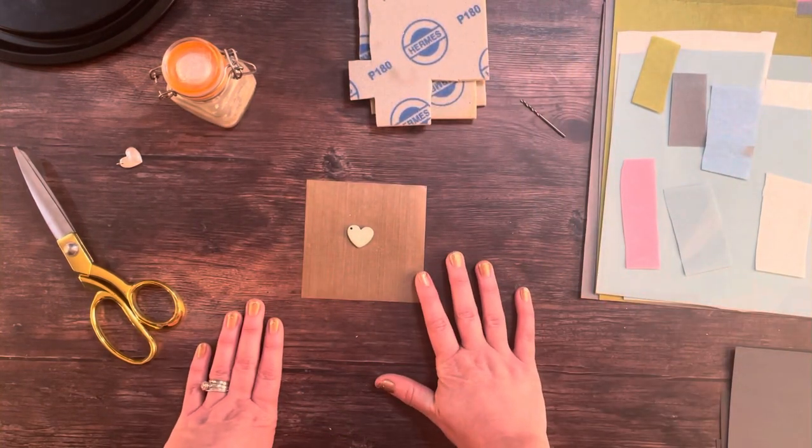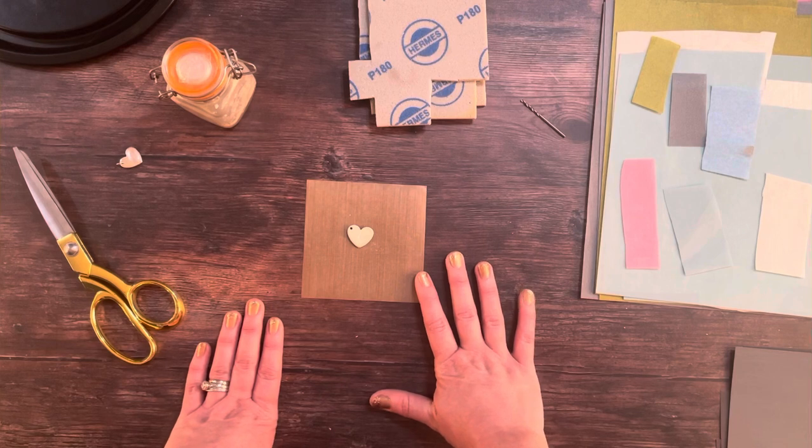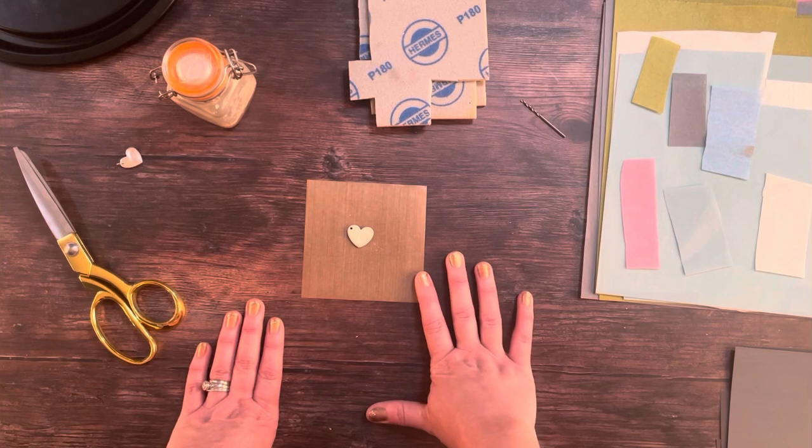Don't ever be tempted to miss out a grade or a step — it's never ever worth it. You will always be able to see fine hairline scratches if you do, and you'll never get that lovely mirror finish.